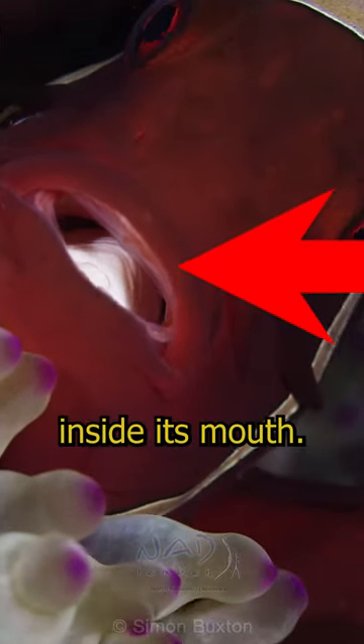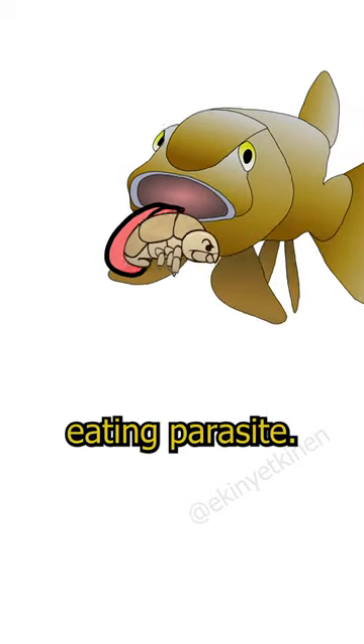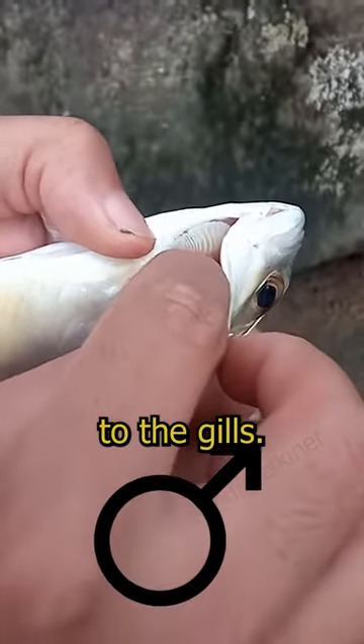This fish has a parasite inside its mouth. Meet Simotoa exigua, known as the tongue-eating parasite. It enters through the gills of its host. Females attach to the tongue, while males attach to the gills.